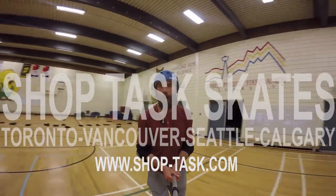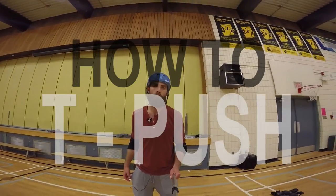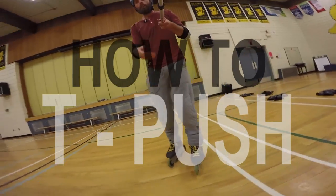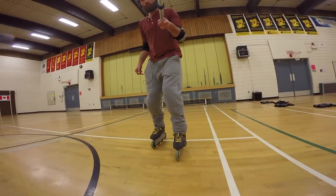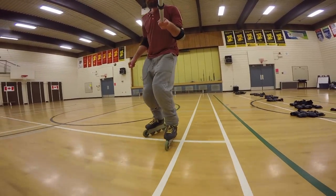Sean here, ShopTaskYYC. Back with another building block. What we're going to do is a T-Push — sometimes called the Scooter Push. Essentially, it's going to be one foot gliding with the other foot gently pushing us along.